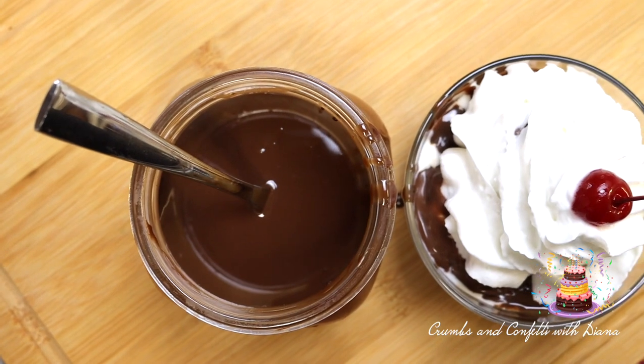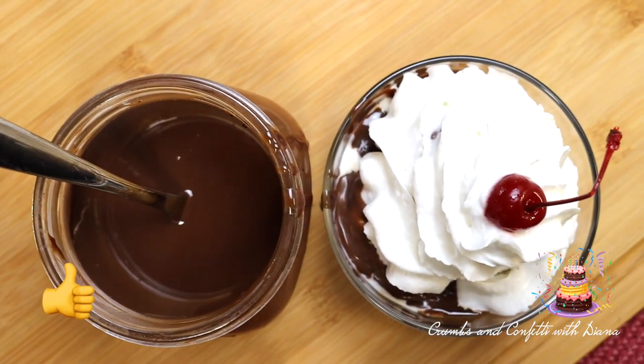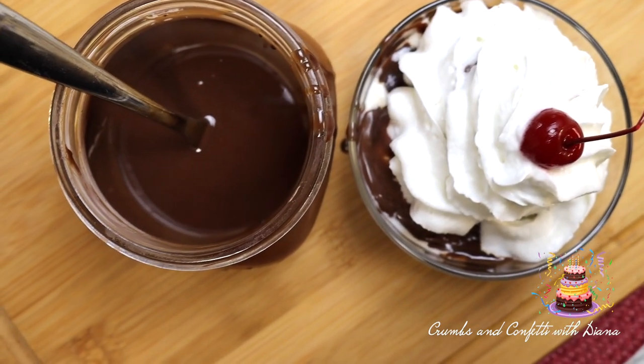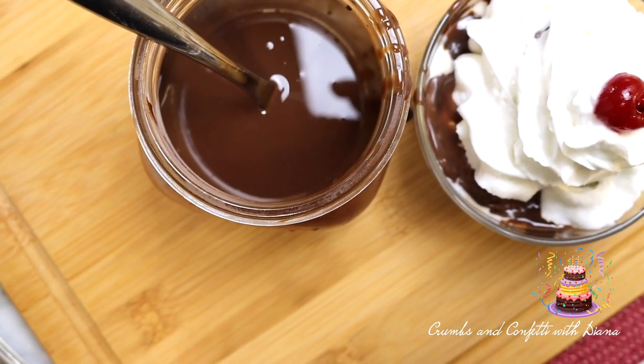If you like this video, please give it a thumbs up and if you are not subscribed yet, please do so before you go and turn on all notifications to get notified the moment a new recipe goes live.